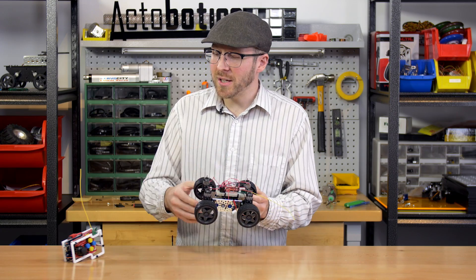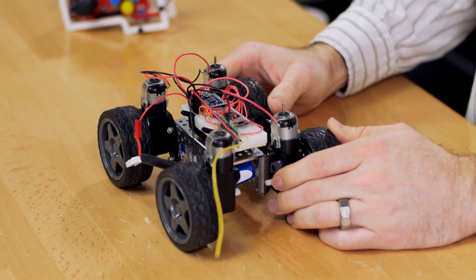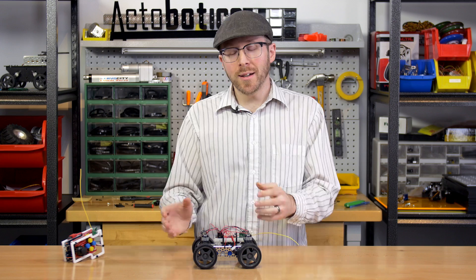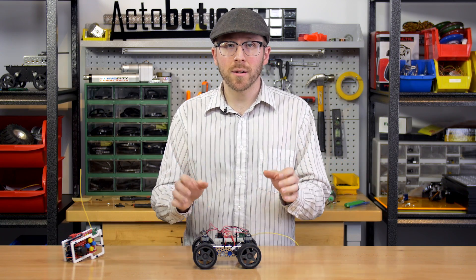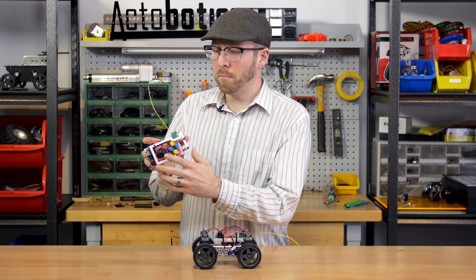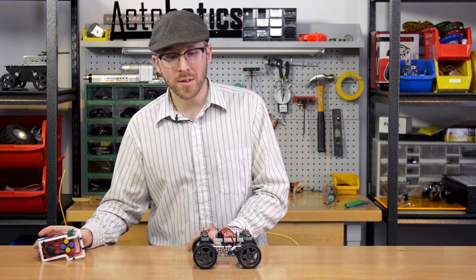The Pro Micro is receiving a string — essentially a character array — that's being sent from the transmitter. All the data points that I'm sending are being separated by the pipe character, and I'm splitting that into the different data points and converting them to integers to figure out what numbers are actually being transmitted, which are basically the potentiometer values of the X and Y axis of this joystick.